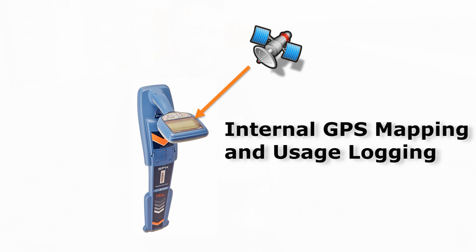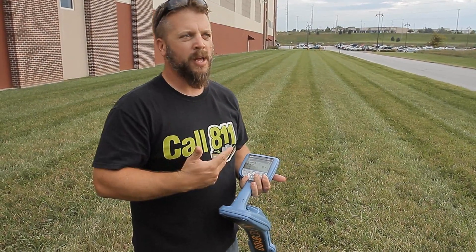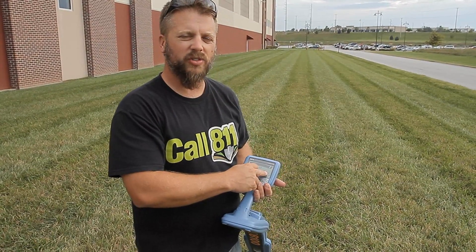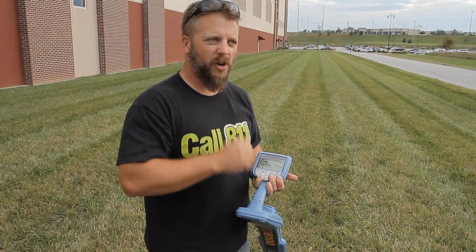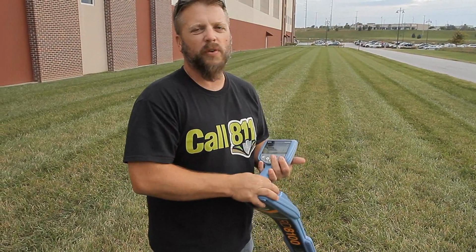You can get internal GPS mapping on this new RD 8100 series. It picks up GLONASS satellites and gives you a representation of how good the signal is on the right side of the screen. I just turned the unit on and we're already picking up several satellites. The internal GPS function gives you basically two different functions.